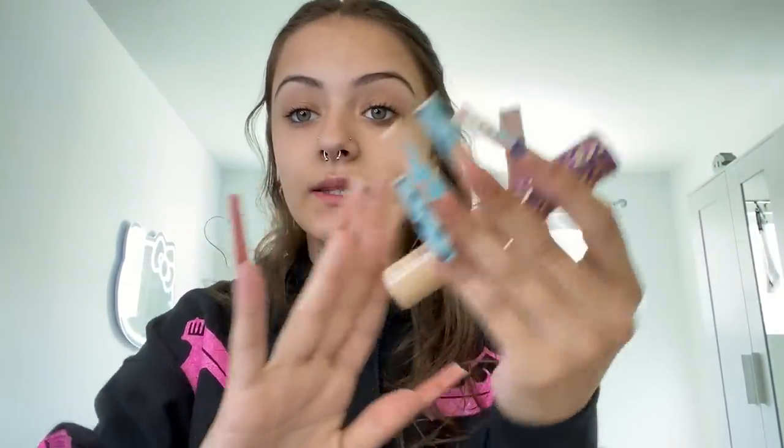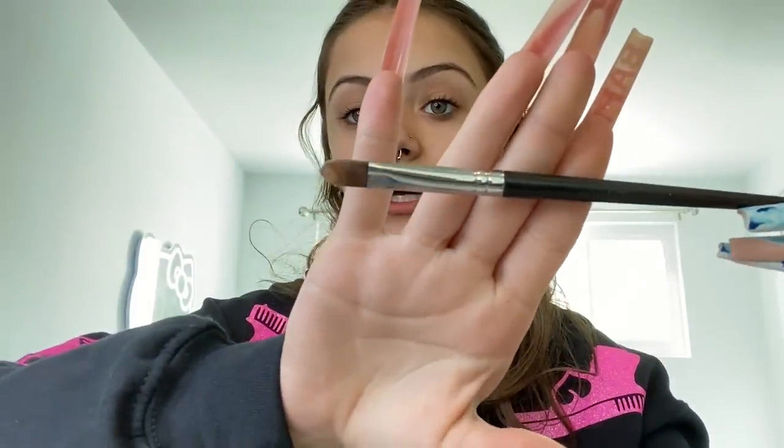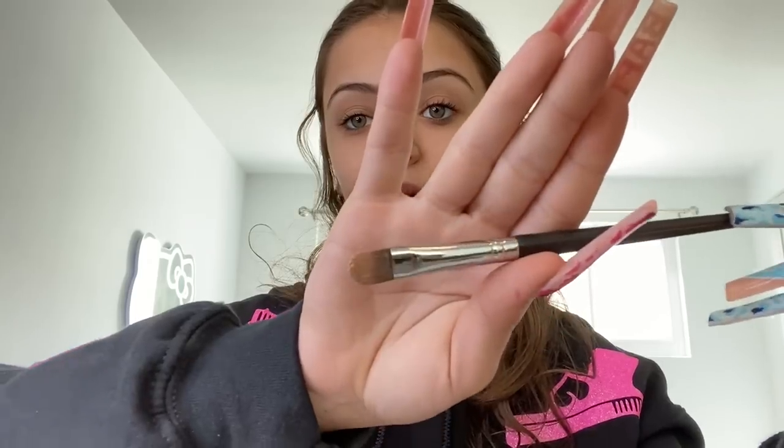Now I'm gonna go in with this Tarte concealer in the shade Light Medium 29N, and also take this Morphe brush in the M224. I'm just gonna take the concealer and get some on the brush, then literally just carve out my brows.